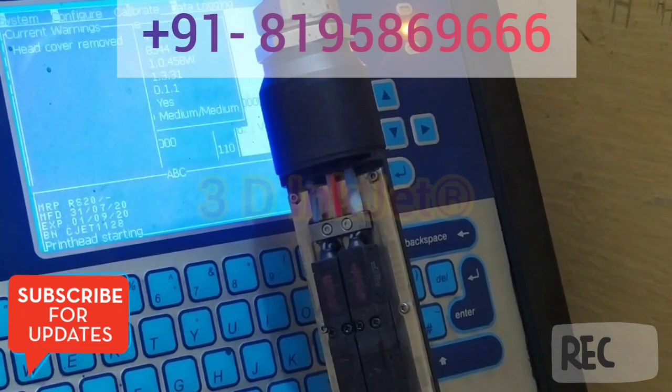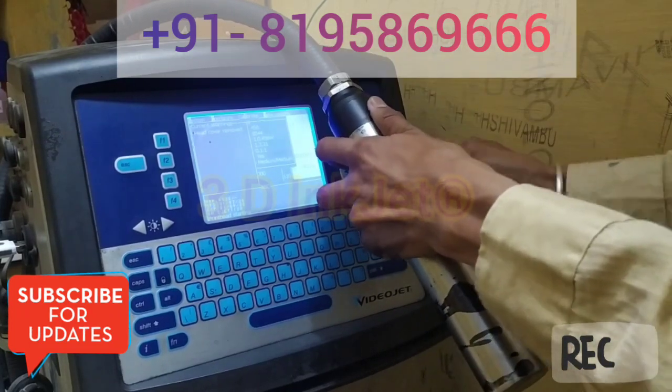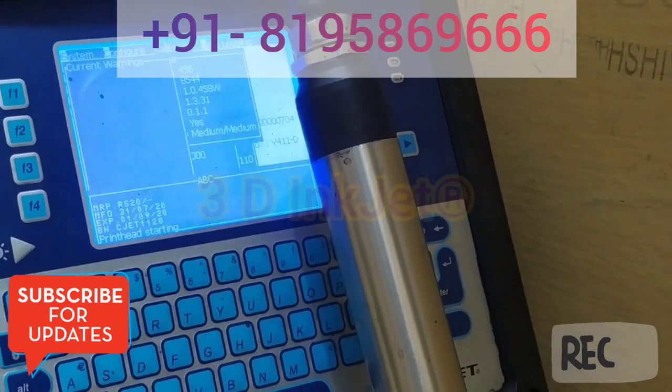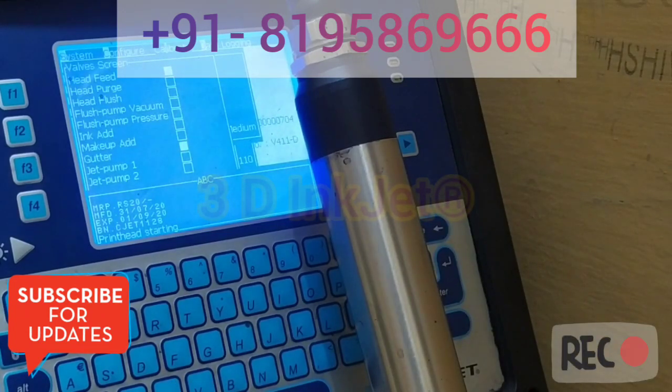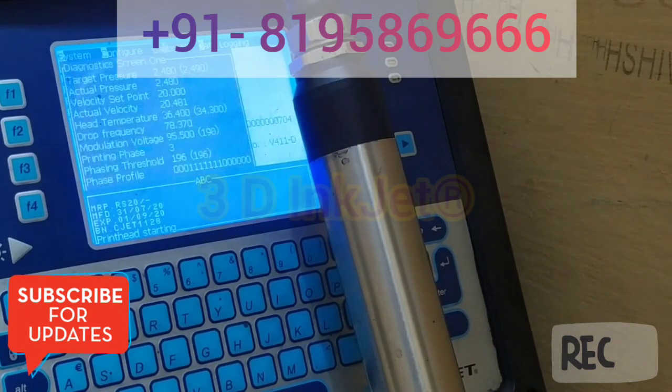The fourth screen shows current alarms and current warnings. Currently the warning says 'head cover is removed.' When I put this cover back, this alarm will be gone. Now all the warnings have gone. After pressing the pass-again button — which is the valve screen button — I can check what valves are operating right now. The pressure is also okay. Now the printer is getting ready to start. The target pressure you can see is 2.4 and the actual velocity is 2.438.